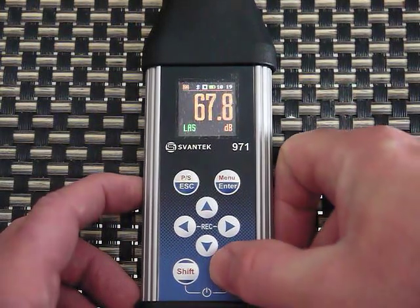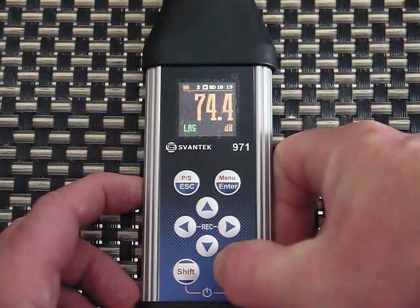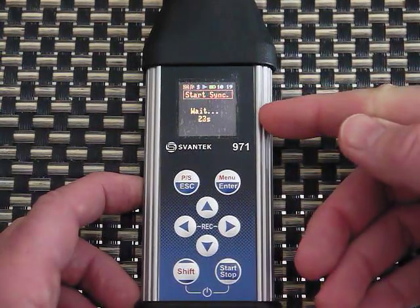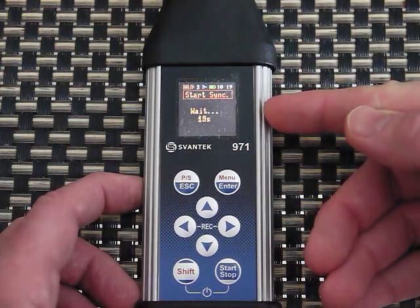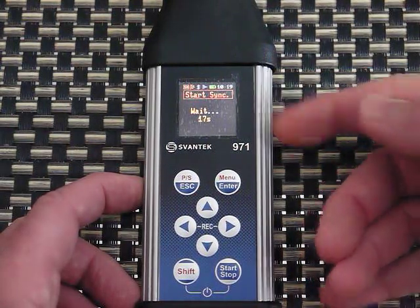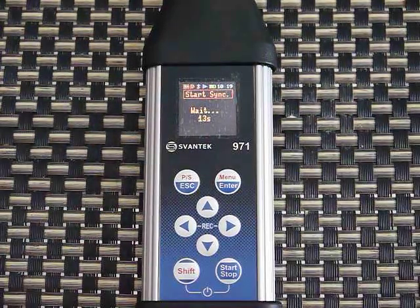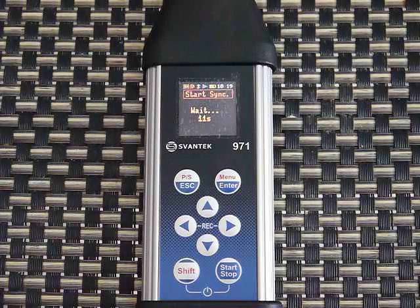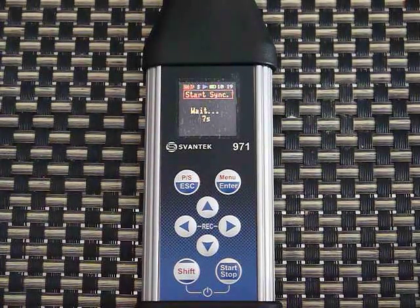I'll hit Start/Stop. It gave a short delay and is waiting until the next full minute to start — as I mentioned it should start at 10:20 right on the dot, so your data looks clean in a table. About five seconds more.